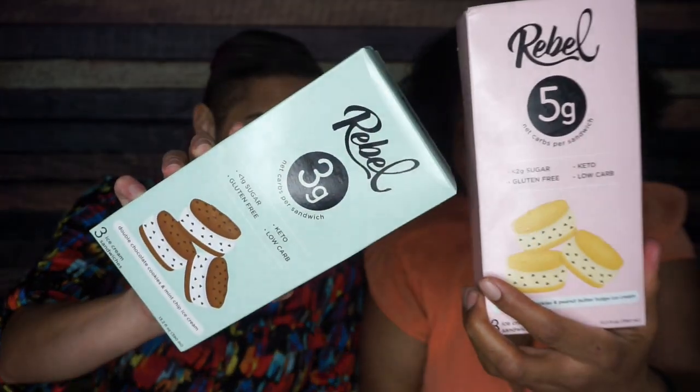Hey guys, today we are coming to you with a product review. We are going to try the Rebel Ice Cream Sandwiches. These are new in the store. Rebel personally makes my favorite brand of ice cream.